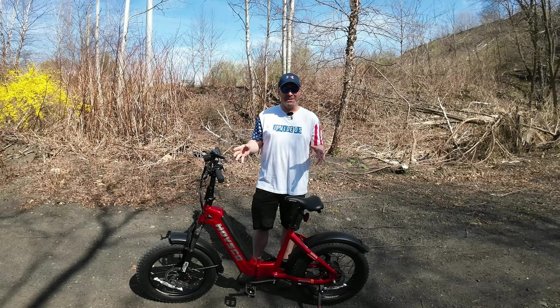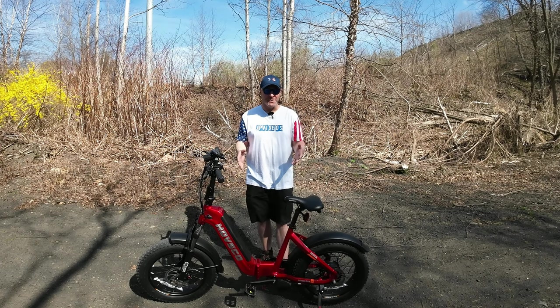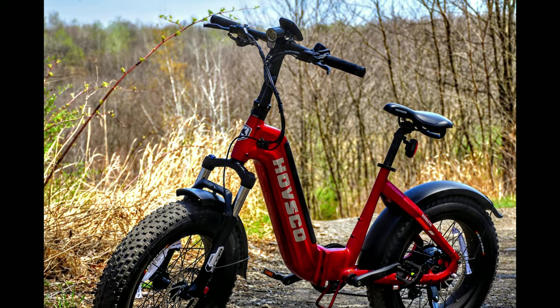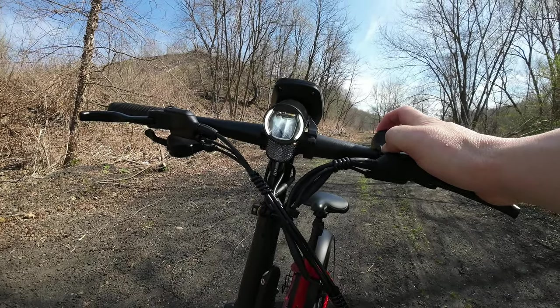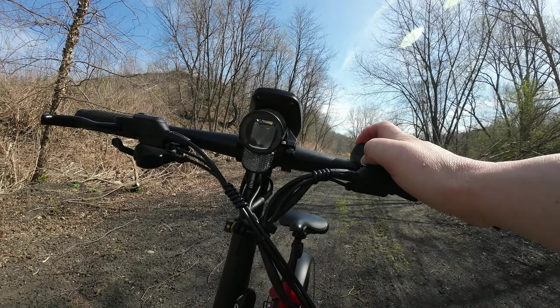I do have a few good and not-so-good things to share regarding the Huf Beta. Starting with the cons: namely the headlight. It'll allow people to see that you're coming, but it won't allow you to see where you're going. It's pretty dim — not really bright, not going to show a whole lot of luminance. So if you're a nighttime rider, I would definitely opt for a handlebar-mounted headlight.